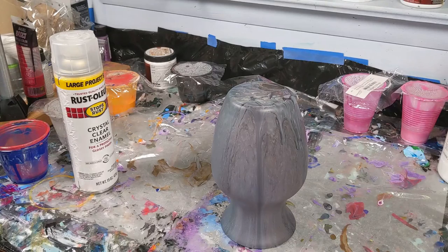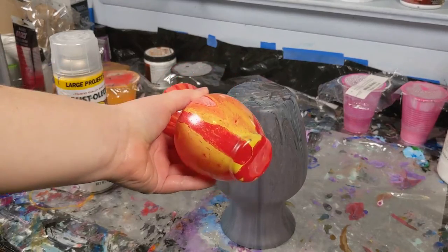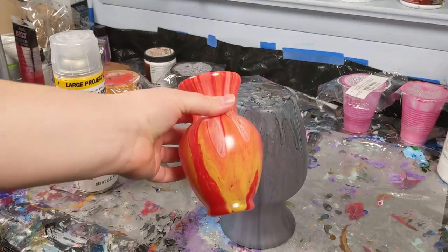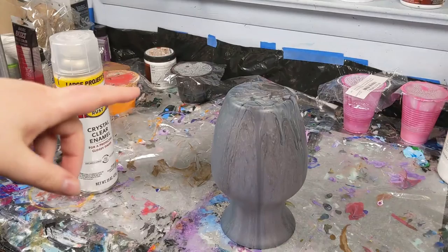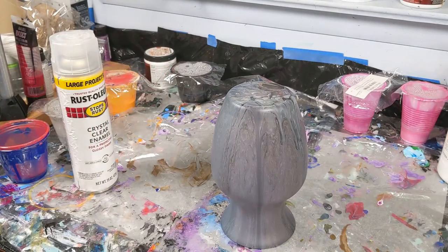Here's an example of a vase that I did with the Rust-Oleum — you can see how shiny, vivid, and pretty it is. I'm not going to seal this one because I want to repaint it, and you might see that in an upcoming video. But I hope this video helped you better understand how I remove my vase from my canvas so I can then tilt the canvas and let the vase dry.